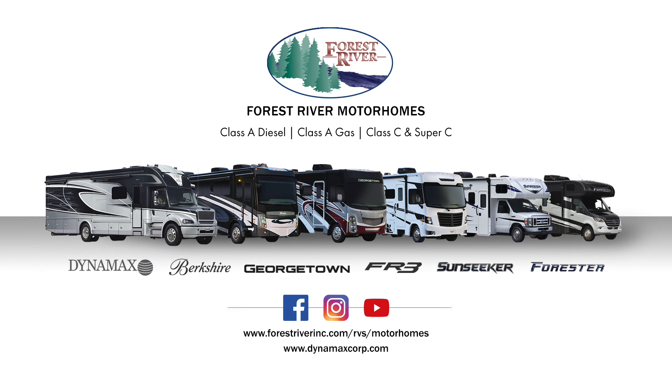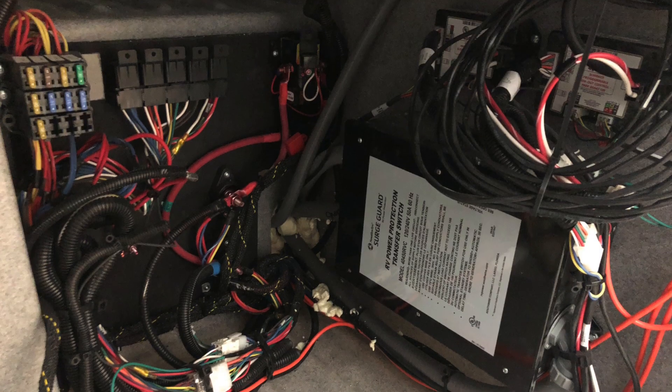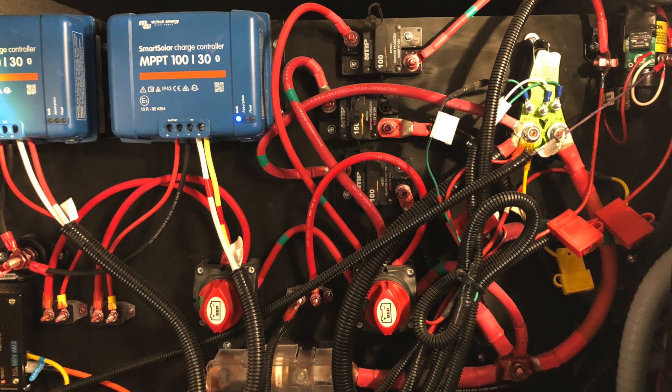Forest River Motorized presents how to properly protect your RV electrical system. Keeping your RV's electrical system and expensive appliances and electronics inside your RV safe is vital to a great camping experience.